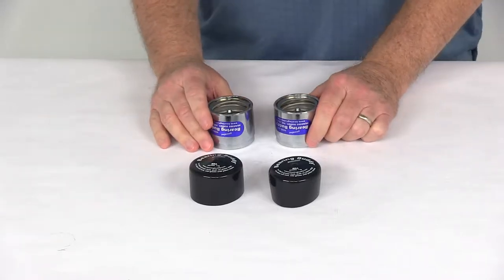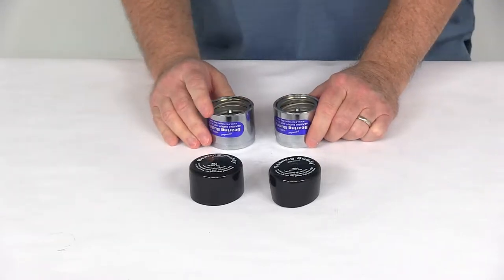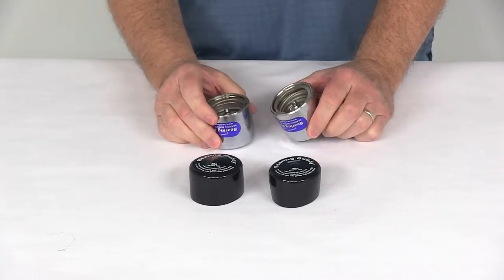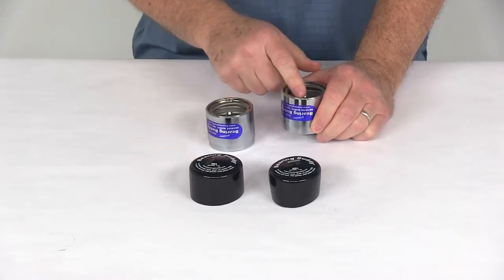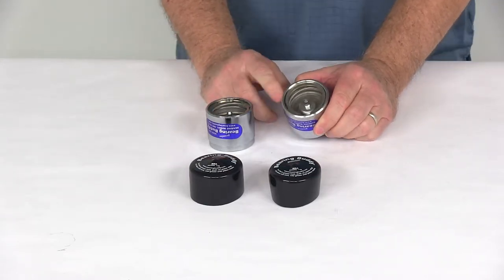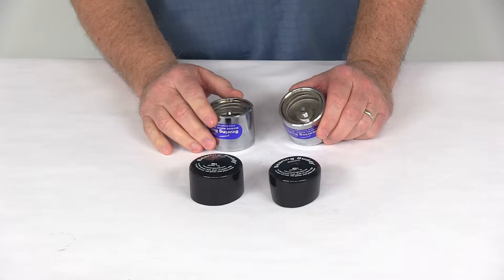Today we're going to take a look at the BearingBuddy chrome-plated bearing protectors, model 2047. This part will replace the grease caps in your axle hub. This will help prevent wheel bearing failure because it will keep the water and the dirt out of the hubs and the bearings, and allows your boat trailer wheels to be completely submerged.